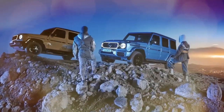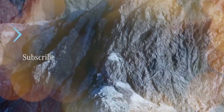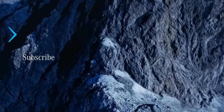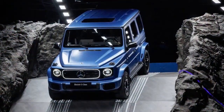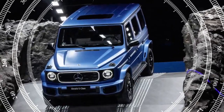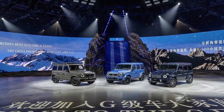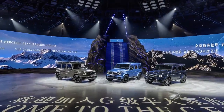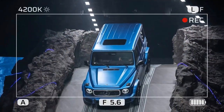We can confirm, thanks to the French weather, that the G580 handles water impressively. Mercedes organized a trail drive near Montpellier, France, featuring rock climbs, water fording, and mud — all made more challenging by relentless rain. While rain has derailed other off-road events, here it just meant the climbs were more treacherous and the water and mud were deeper. Despite the conditions, we proceeded as planned.